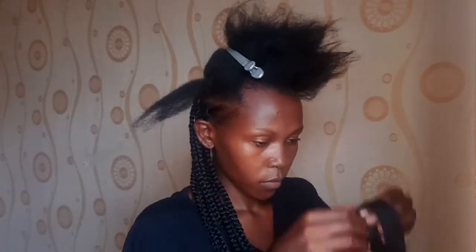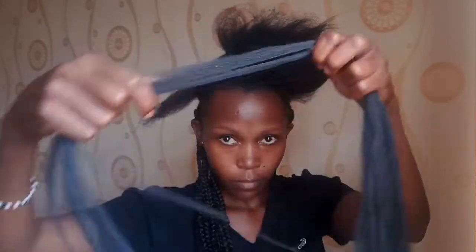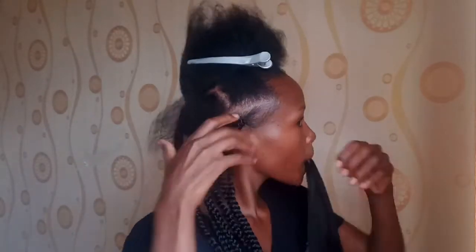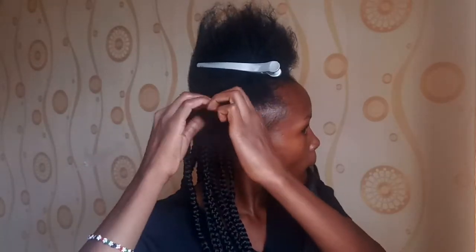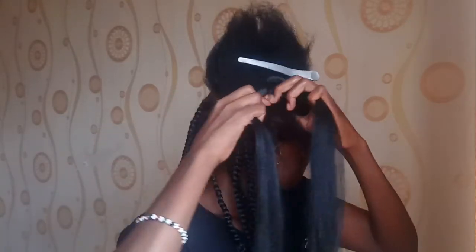Detangle your hair if it's not already detangled. Then go in with your braid. Separate the braid like this: one side should be smaller and the other side bigger. The smaller side will be used as one strand, and the other sides form the remaining two strands to make a three-strand braid.